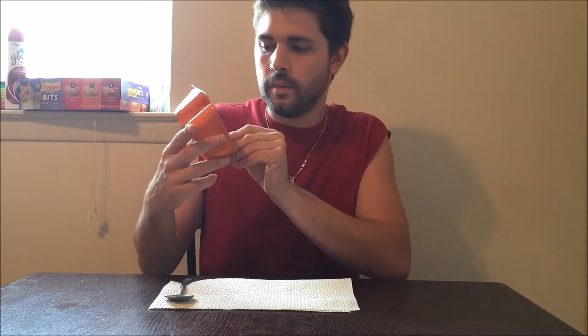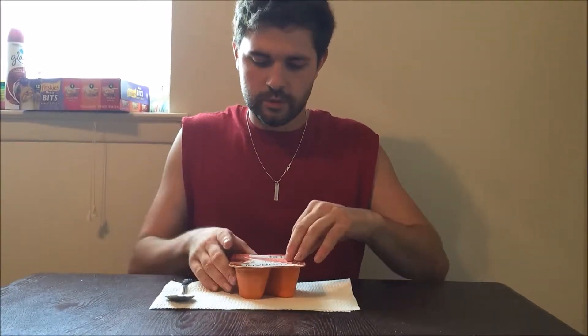This is Chobani's Flip, the pumpkin harvest crisp flavor. I'm not really a big yogurt fan but I've been eating a lot more different yogurts lately. I actually don't know if they've had this before, but basically it's pumpkin low-fat yogurt with pie crust pieces, pecans, and glazed pumpkin seeds.